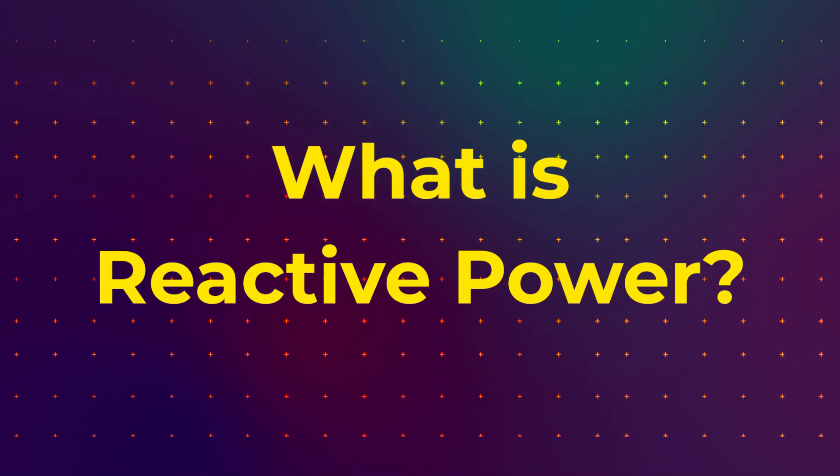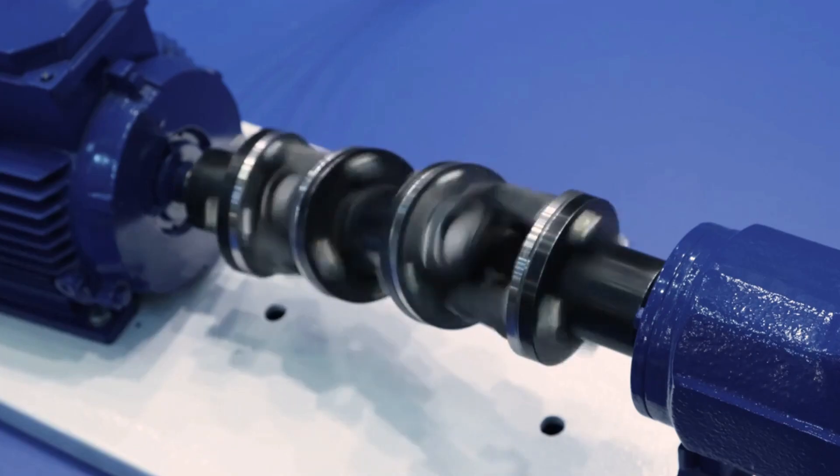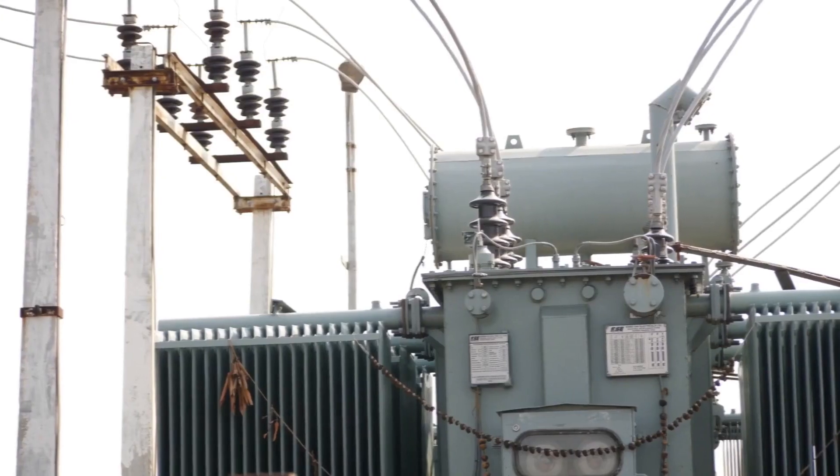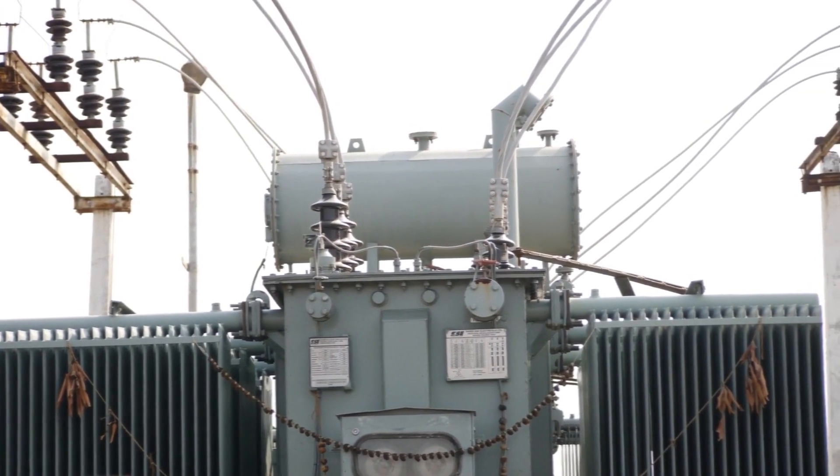What is reactive power? Reactive power is the power that is used to create magnetic fields in electrical motors and transformers. It is not used to do any useful work, but it does cause losses in the electrical system.